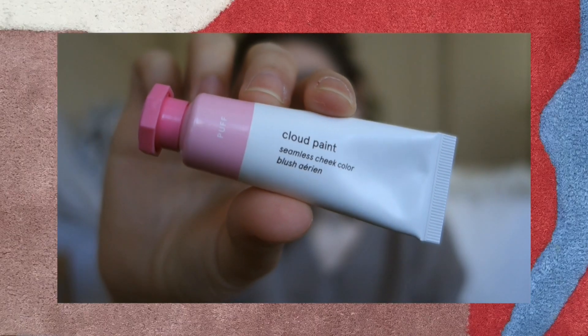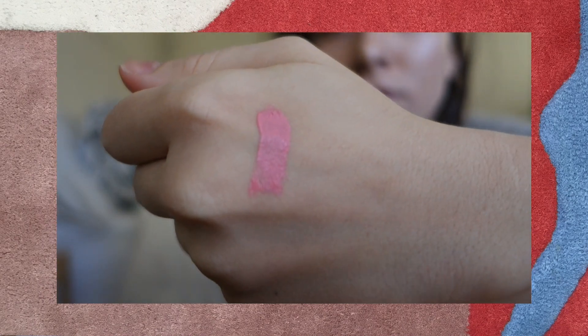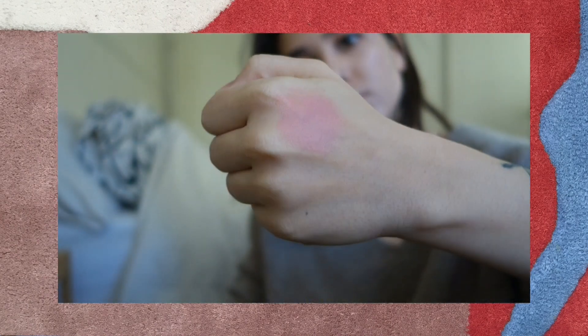Let's start with Puff. I'm curious about this one because it is a really light pink, which I don't tend to go for and doesn't normally look good on me, but Glossier does a really good job of showing you what each shade looks like on every skin tone. So if you are lighter or darker than me, I would suggest going to the website and looking at the photos they have up there.